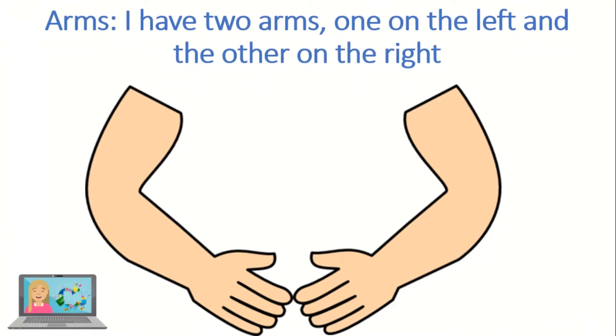Arms. I have two arms — one on the left and the other on the right.